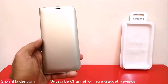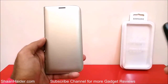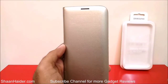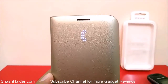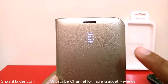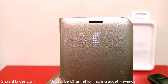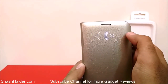Now let's make a call and see what notification we get on the LED View case. I'm going to call my S7 Edge from my landline. A notification is coming on the LED View case for the incoming call. To answer the call I have to swipe to the right side, and to reject it I swipe to the left side — you can see the cross mark appearing when guiding to swipe right for rejecting. Let's reject this call.